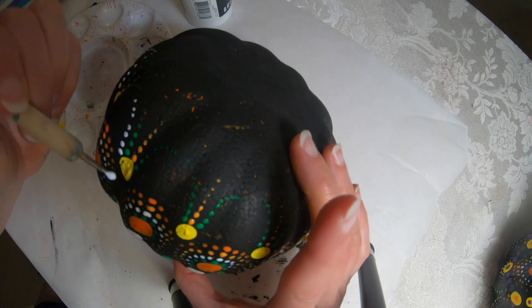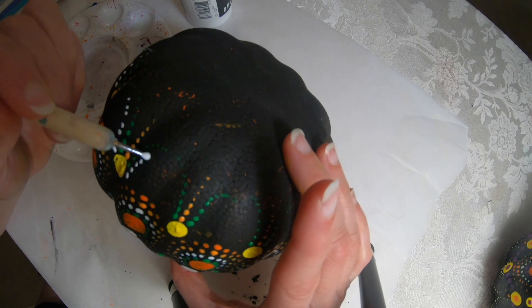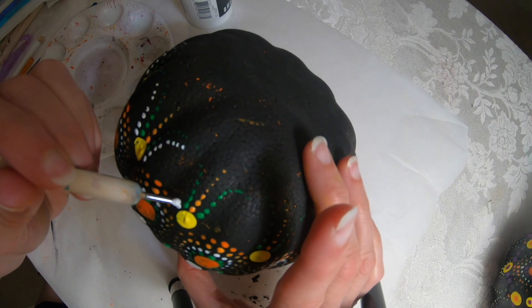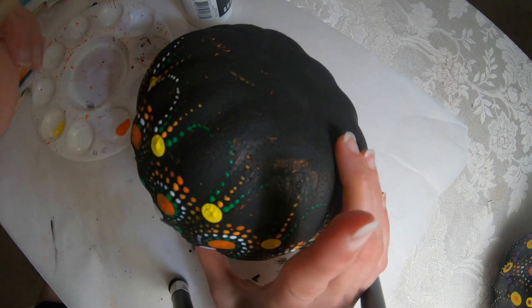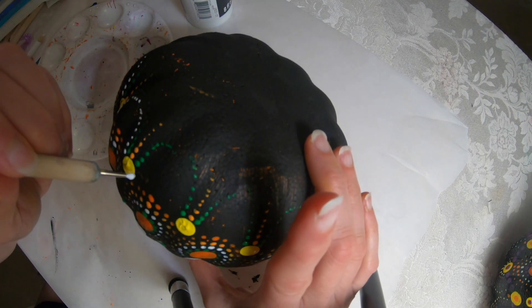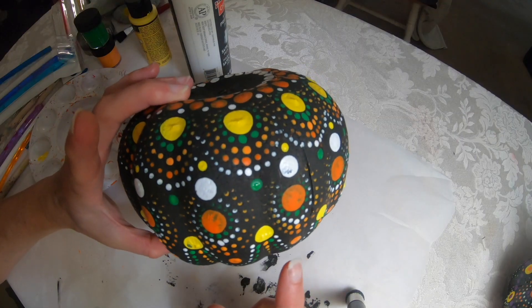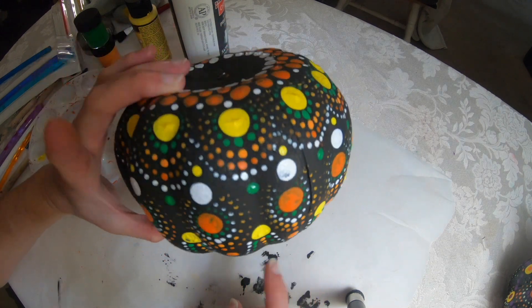I'm going to do the same thing using the white, being very careful not to touch the wet paint. I also added some dark orange dots to fill that space in.